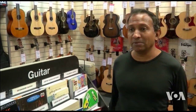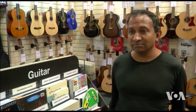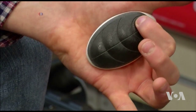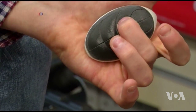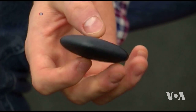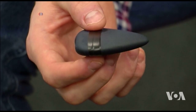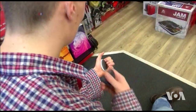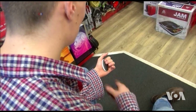A small pad with eight buttons fits neatly into the palm of the left hand, while the strumming hand holds an oversized electronic pick. By pressing the buttons, the player chooses chords, which can be played with the strumming motion of the right hand.